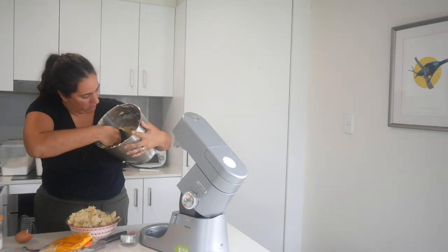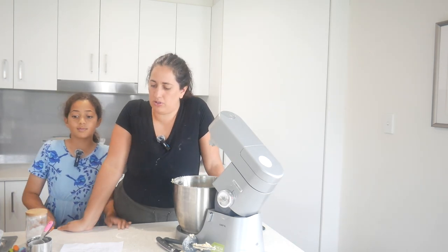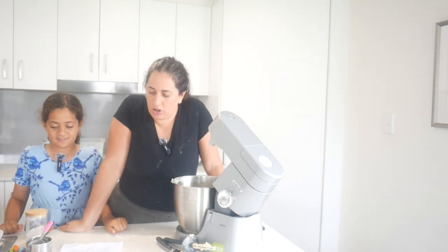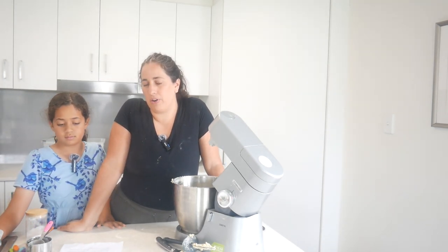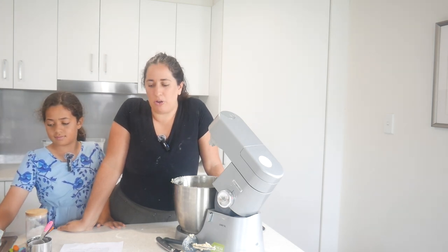We're doing really well, Lily - we're going fast! Okey dokey, we are on to cookie number three - we're doing oatmeal cookies. Did you know we don't actually call it oatmeal, we call it porridge, but we do call them oatmeal cookies.